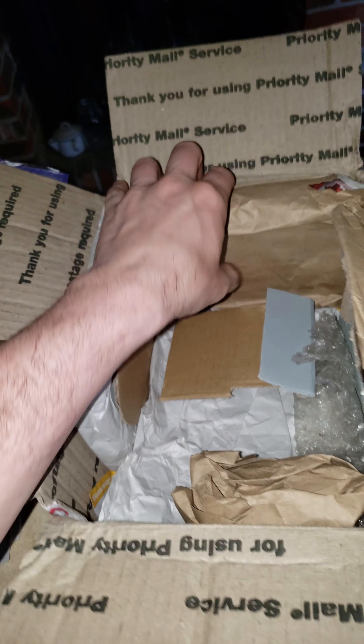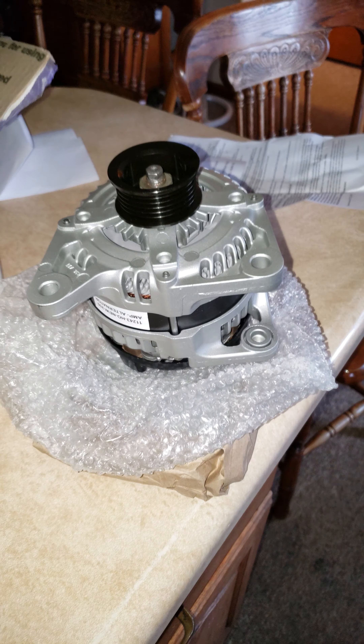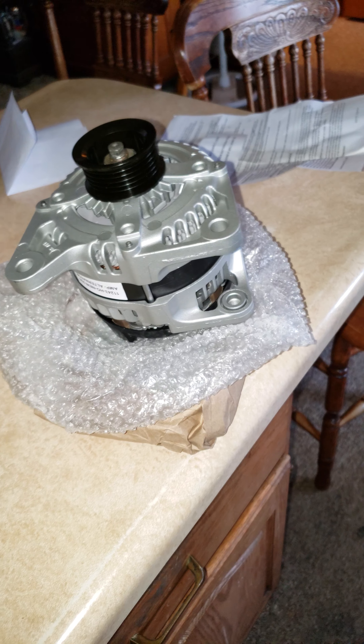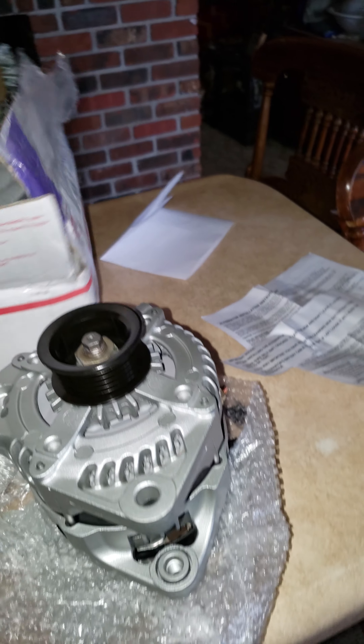It came in a good package — don't get me wrong, I know the package looks a little beat up and torn up. The reason why I take videos of everything is because if the company did good and they got a good alternator and it does great, I want to promote them. If it doesn't do good, that's okay — we'll give them a chance because things happen.